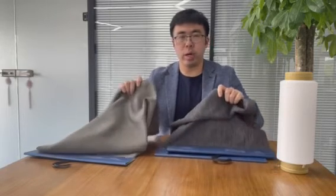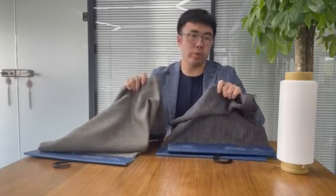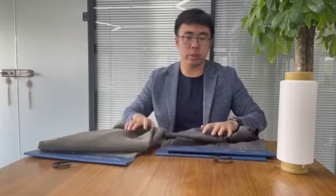So for these two kinds of fabric, which has two colors, it's dyed just one time. It's controlled by different temperatures.